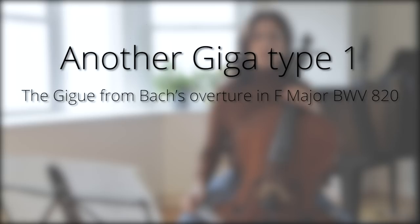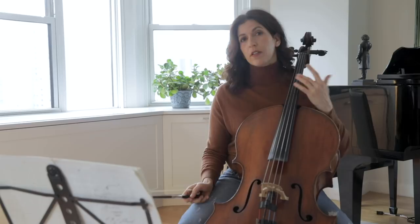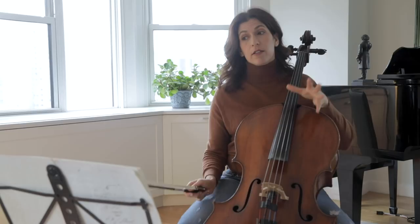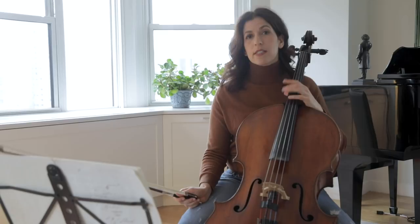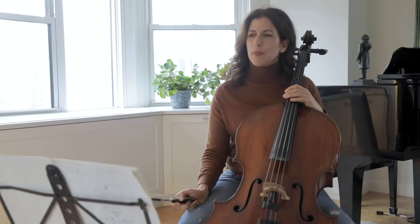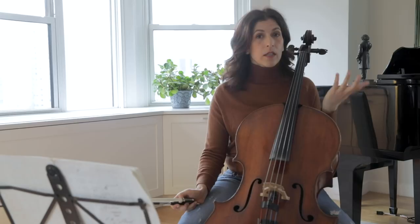And certainly different from the French Gigue as we have in the Fifth Suite, which is characterized by the dotted rhythm. The other two types of jigs have harmonic changes within the triplets, but this Giga 1, which is simpler, does not. So if there is a harmonic change, it almost always happens on the downbeat or in the middle of the bar. When the harmonic language is simple, this calls for a faster tempo because the audience has less to process.